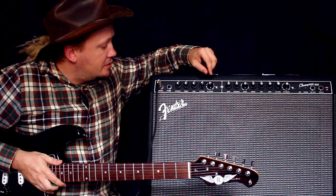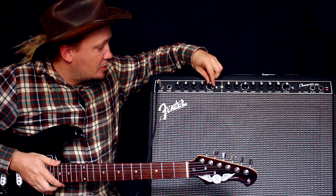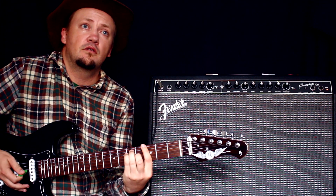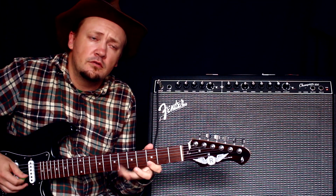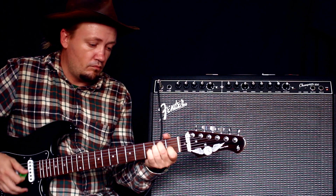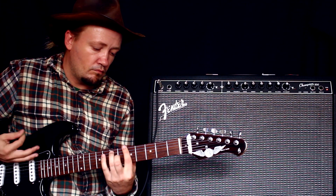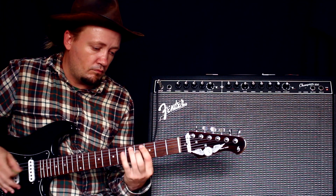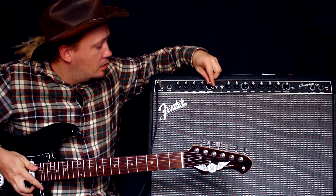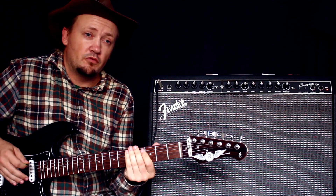Здесь есть эффекты, очень хороший есть ревер. Вот обратите внимание — если я переключаю просто на самый первый ревер, смотрите, какое у нас получается пространство. Покрутим ещё какой-нибудь. Следующий ревер — такой глухой.